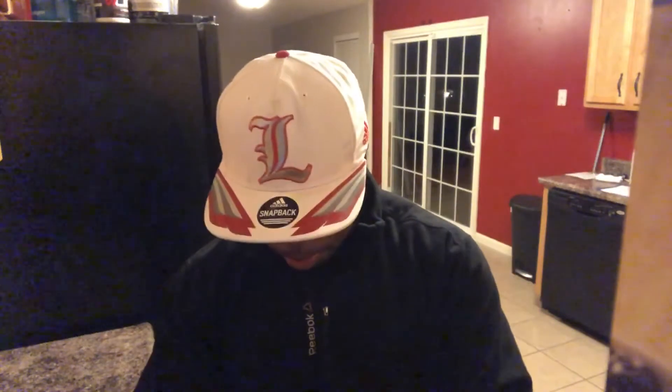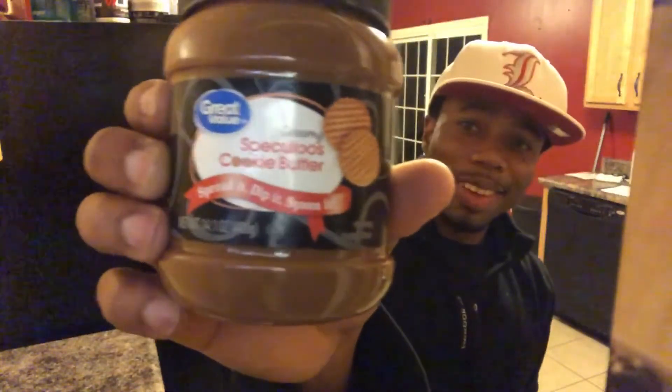Oh, I almost forgot — almond butter! 32 grams of almond butter. I'm going to use a different kind here — it's got quite a bit of fat in it, but it's off-season for me and I'm an ectomorph so it won't hurt me. But my professional opinion for y'all is to use almond butter. I've been doing this so long I can nearly eyeball the amounts by now.